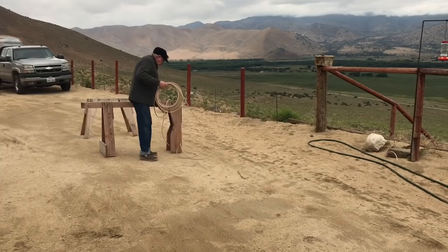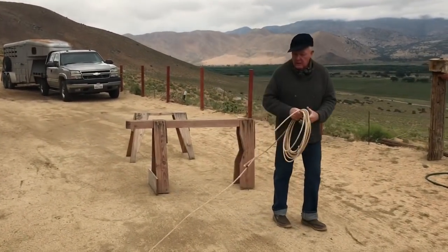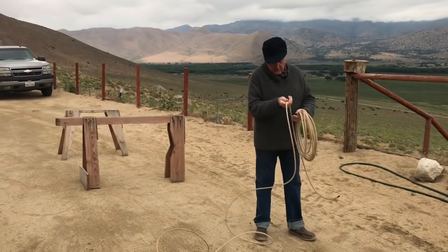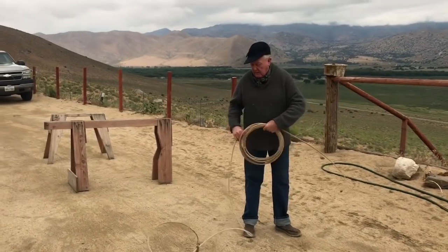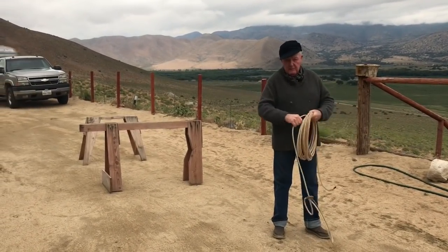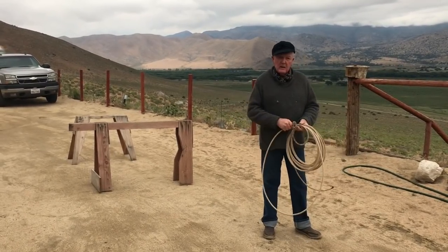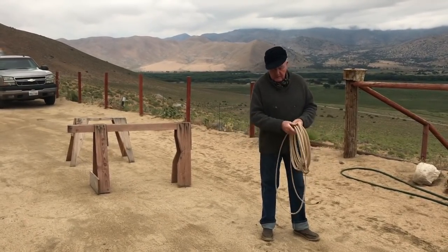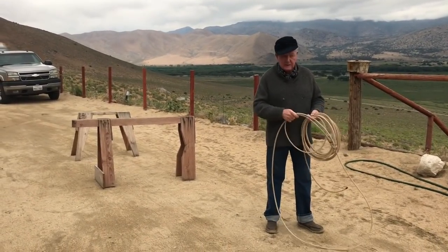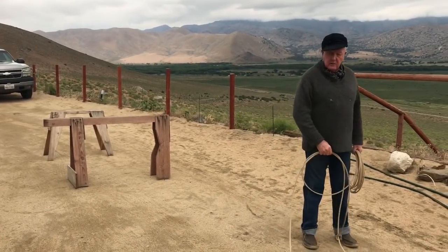I've got to tell you, there was a 17-year-old girl that commented on the deal about this roping. My dear, I commend you, and I will show you loops from now until doomsday — because there's no young people that have cared about this, other than ranch-raised kids that are around it all the time, and there's not very many of those.